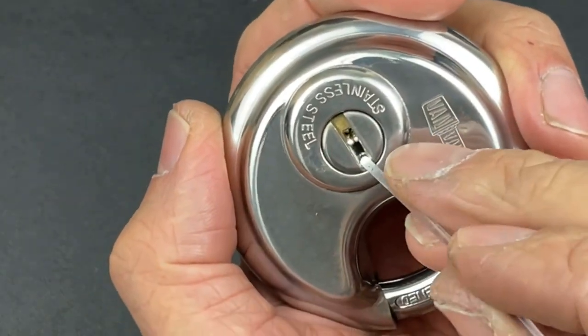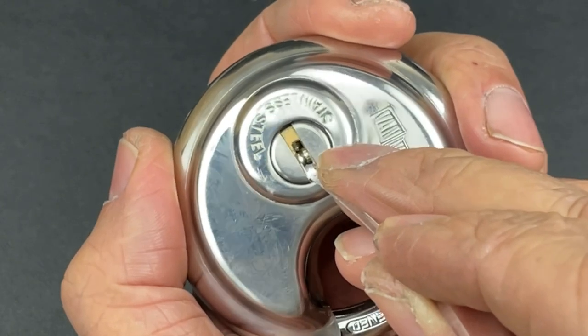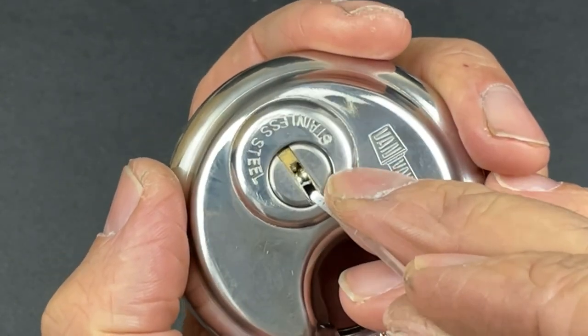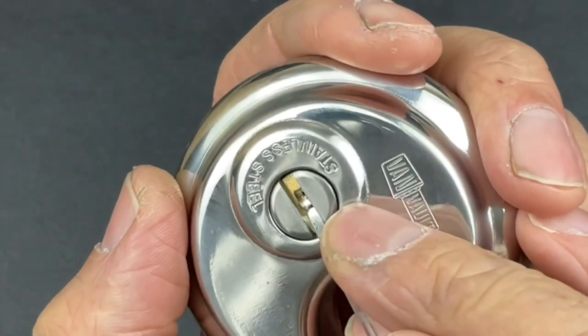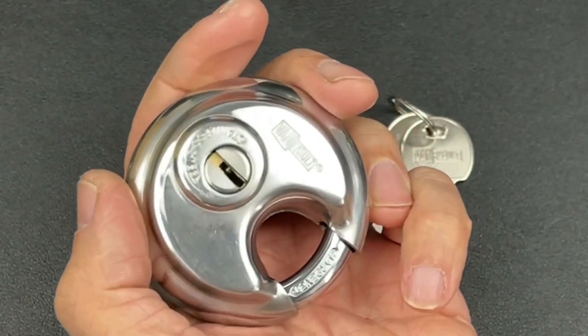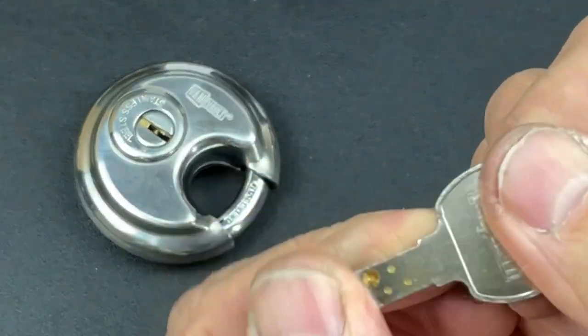As you can see, we've got an awful lot of pins in there coming from three different angles. We've actually got three pins from the left, four from the right, and three at the top. So that's going to be quite a challenge in itself, especially when you look at the bitting on the key.